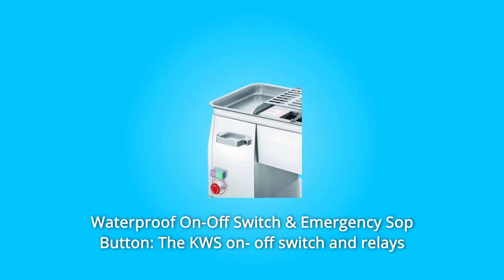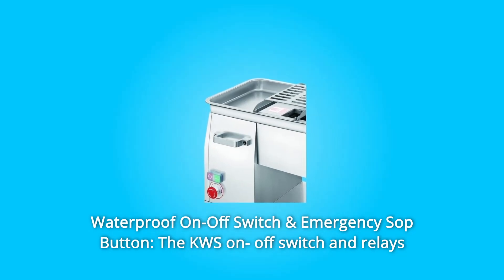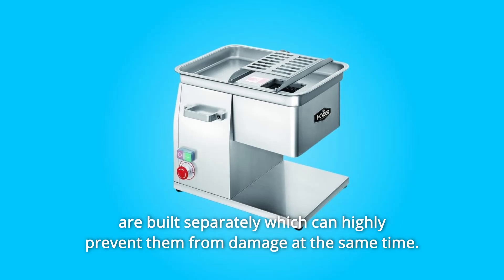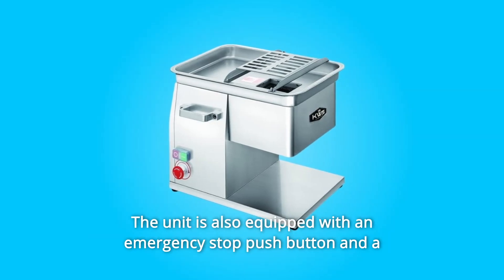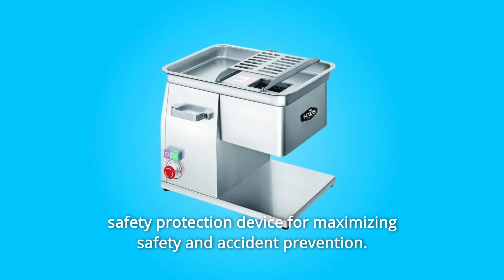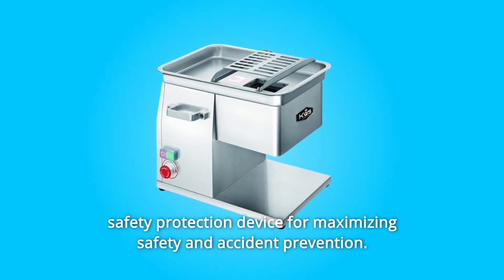Number 2: Waterproof On-Off Switch and Emergency Stop Button. The KWS on-off switch and relays are built separately, which can highly prevent them from damage at the same time. The unit is also equipped with an emergency stop push button and a safety protection device for maximizing safety and accident prevention.